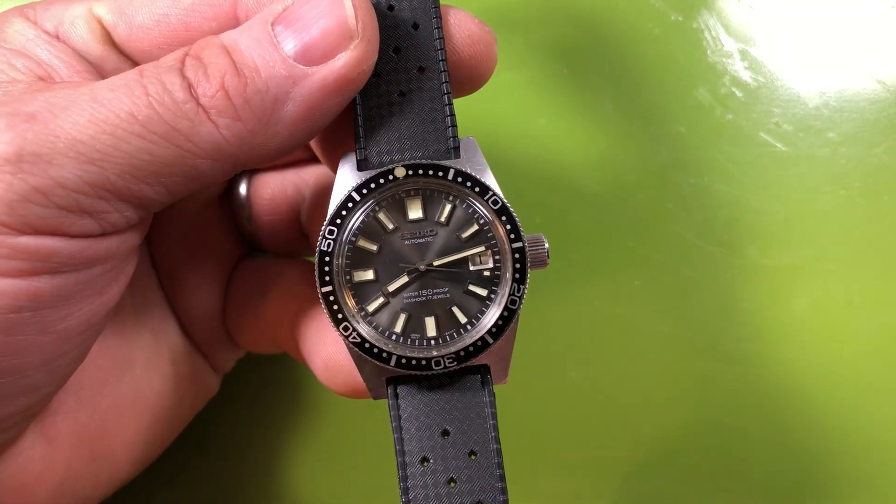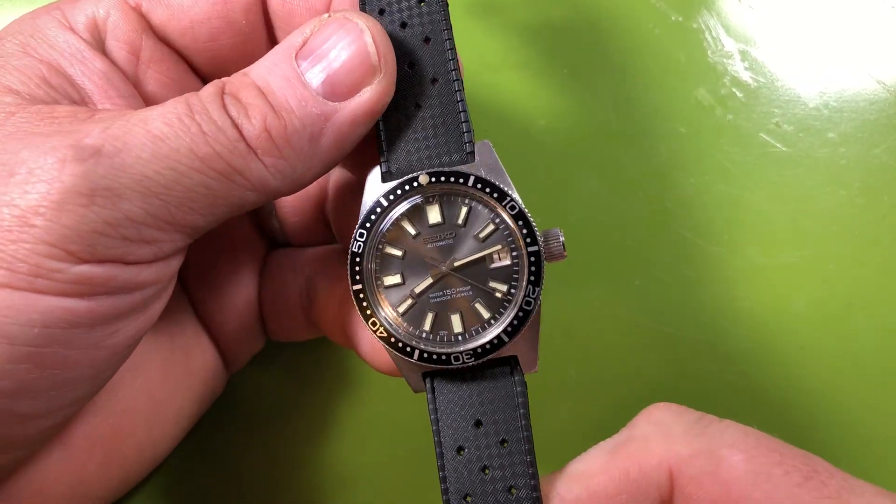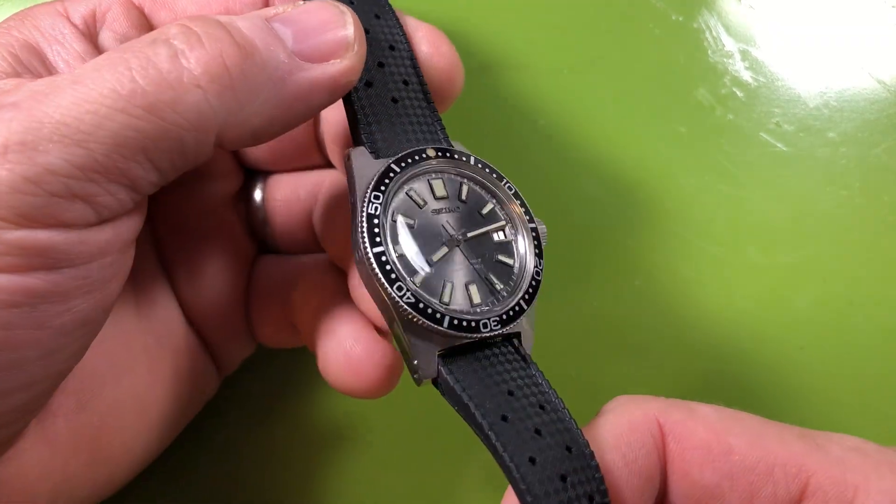Hey Scott, I wanted to show you this watch in a way that you could actually get a look at the quality and the condition of it.